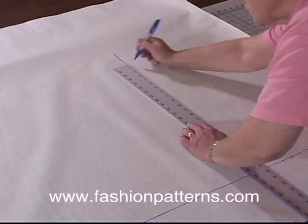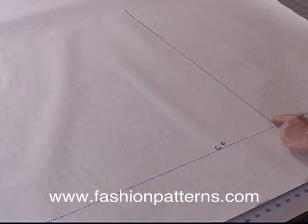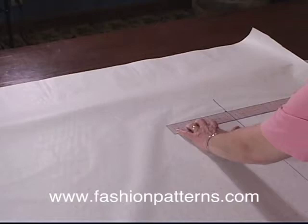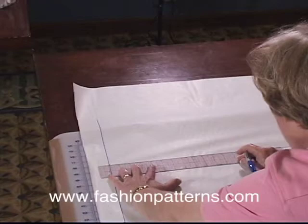Mark it. Once it's marked, that represents the center back line. So the first line we drew in represents our center front line, this line represents our hip line, and this line now represents our center back line. We'll now use our red ruler and line up a set of letters right against that line so that we have a perfectly straight up and down line drawn in to represent our center back line.